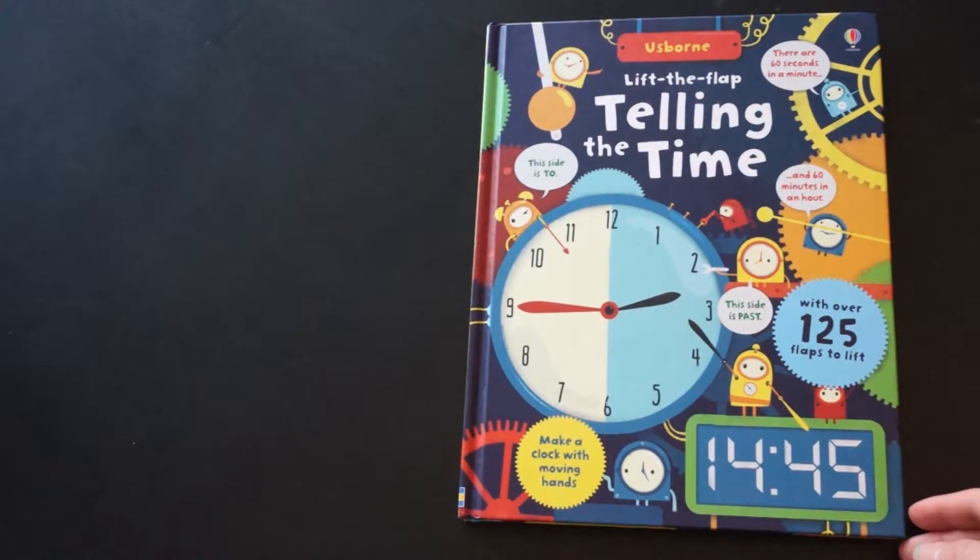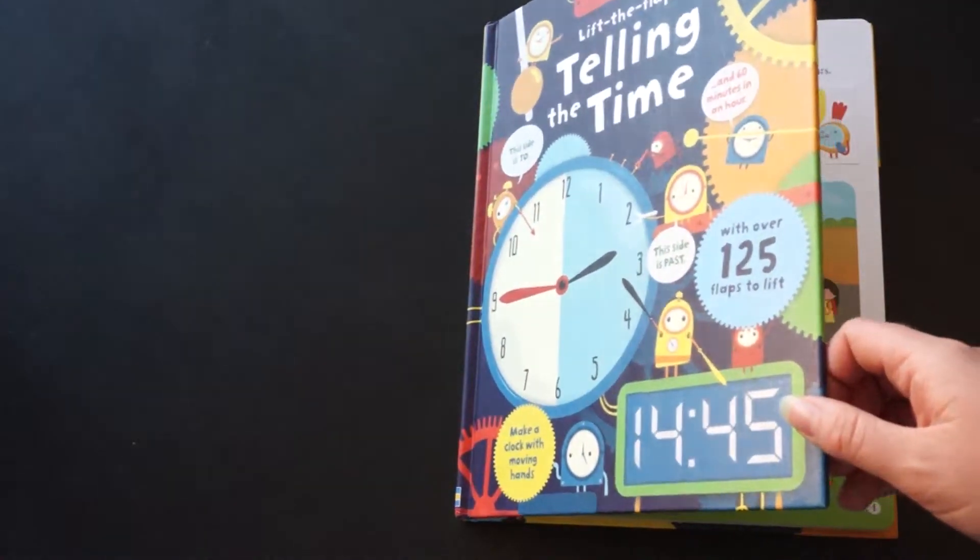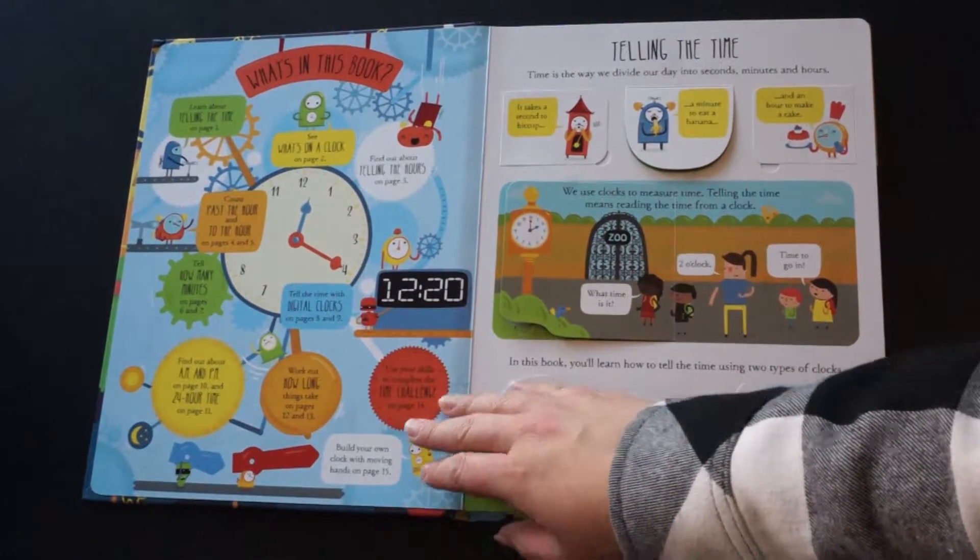Here is Lift the Flap Telling the Time. My daughter got this for Christmas, she loves it, she doesn't even know she's learning. This book is just great quality — I can't say enough good things about this.